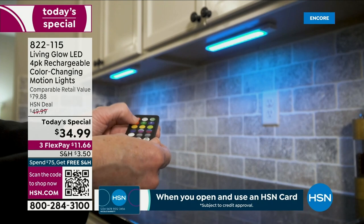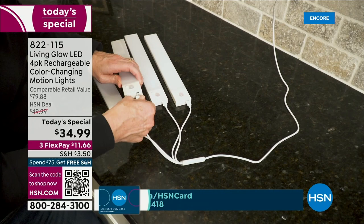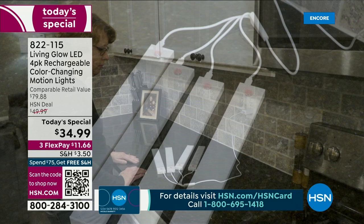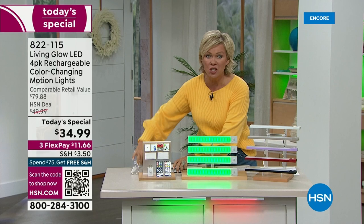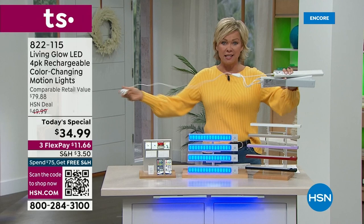Take a look at this — whether you put them under a cabinet, this is another upgrade. See that one cable? It charges all four of your lights at the same time. I love that. I have these lights; I've had them for years with individual cables for each light. Still love them, but this is such an easy way to incorporate one charge for all four lights at the same time.